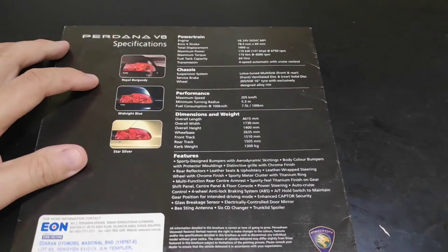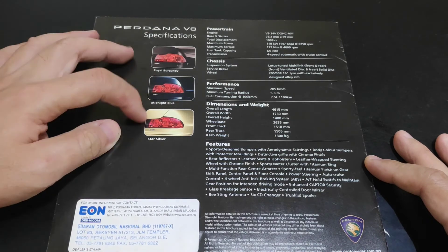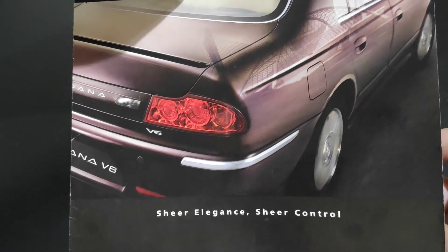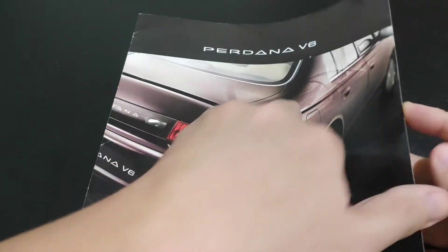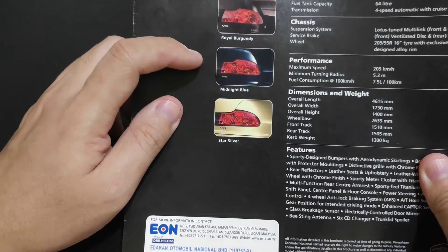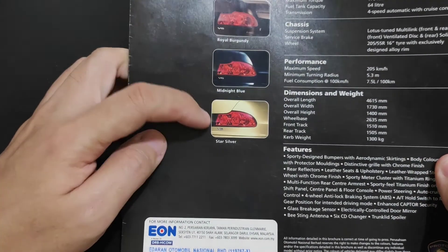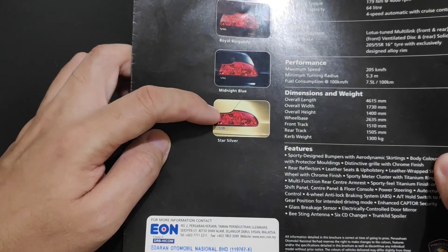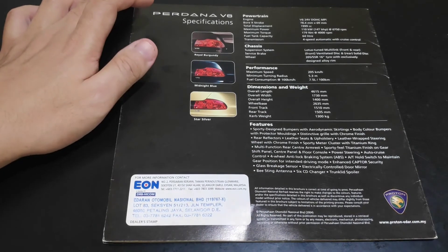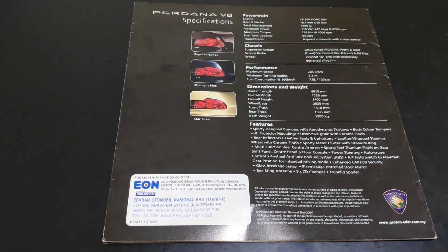The final version comes in three colors: Royal Burgundy, Midnight Blue, and Star Silver. Midnight Blue is a very dark, almost black color. The silver color was replaced with Star Silver, which has a slightly yellowish tint. This concludes the video on the Perdana and Perdana V6. Please subscribe to the channel for further updates, and click like if you enjoyed the video. Thank you for watching.